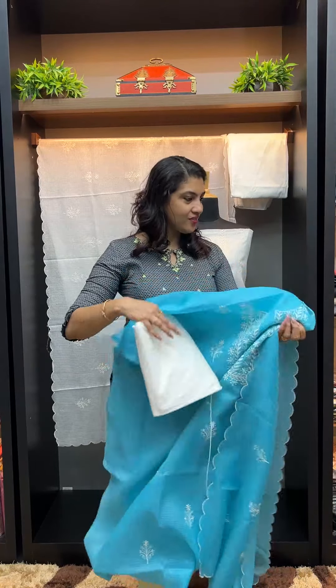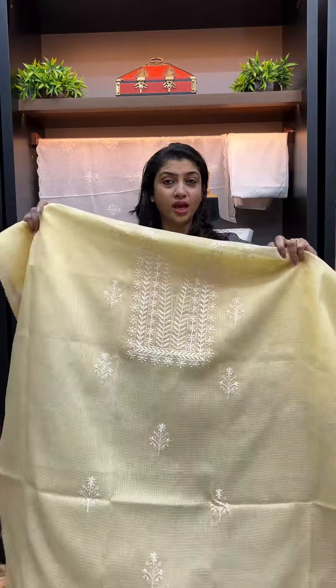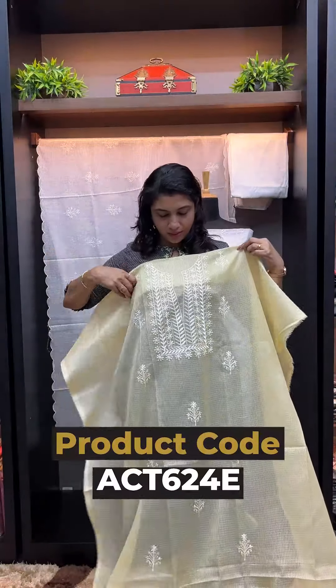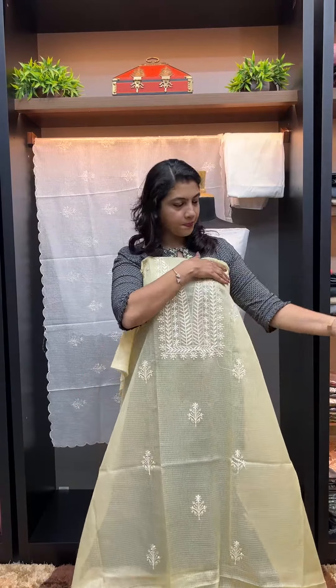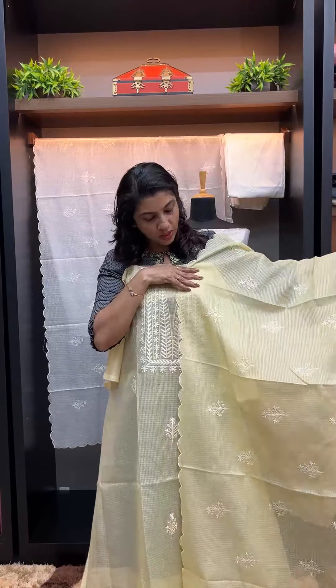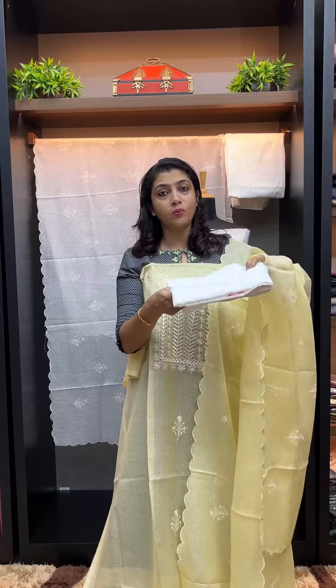The next color is yellow — golden yellow. Blue with yellow combination. Yellow with the bottom.